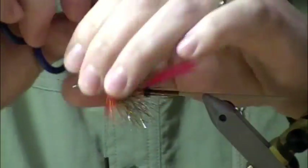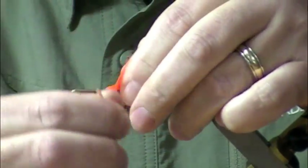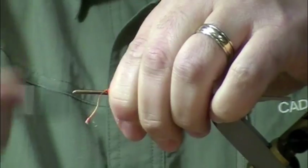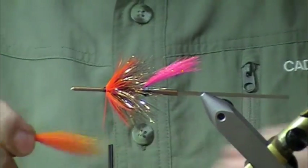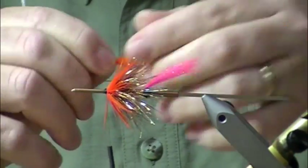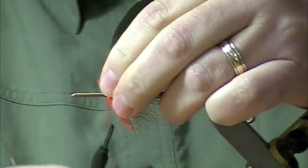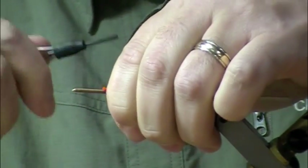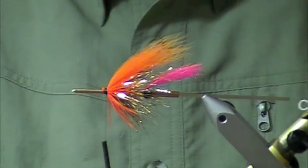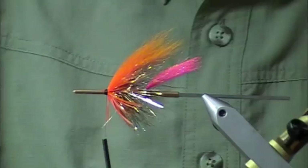This will also help prop that wing up. First wing — make sure to keep your wings pretty sparse because you're going to stack a couple of them in here. Make sure you get it to length and snip off the end. The nice thing about that fox is it just compresses right down, whereas deer and bucktail want to flare on you. I'm going to use a razor blade here just to trim this up a little bit and keep it thin.